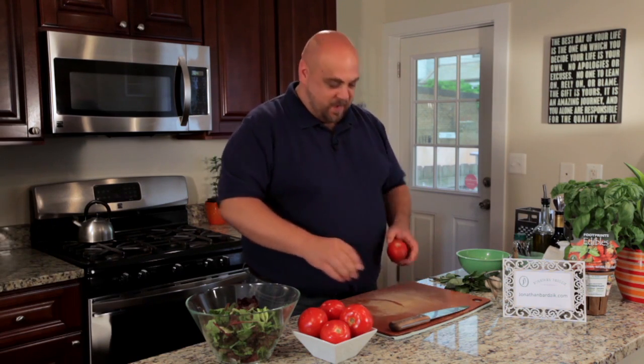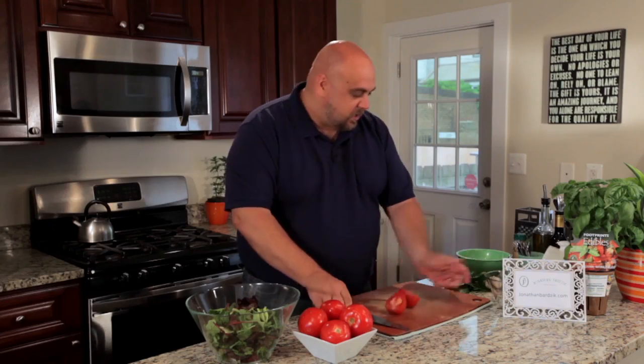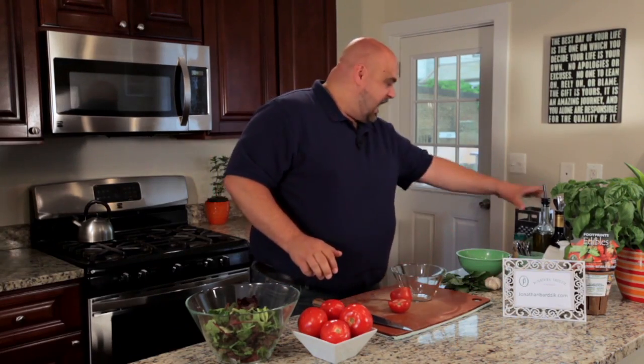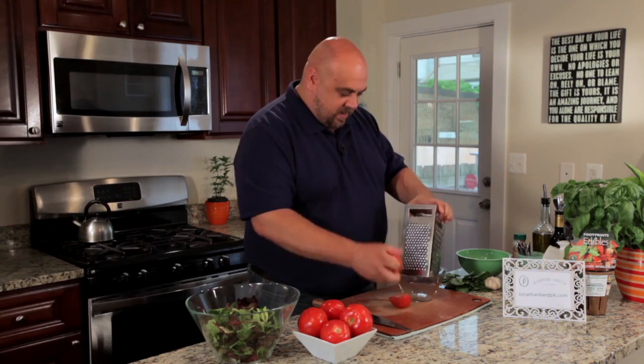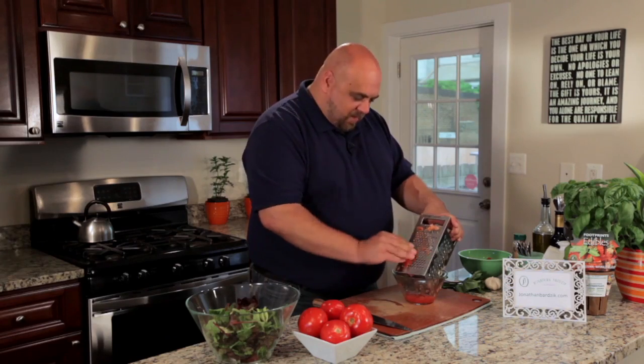So to make the tomato pulp for the vinaigrette, I'm going to take my tomato, cut it in half, grab a bowl and my box grater and grate my tomato down, creating a nice smooth tomato pulp. That tough skin of the tomato is going to keep me from hurting my hands on the box grater.